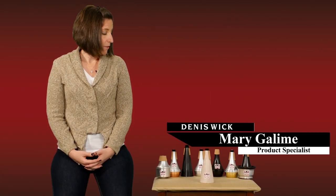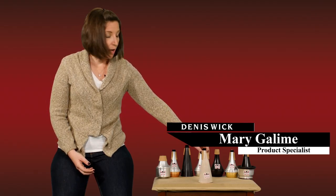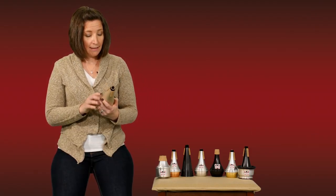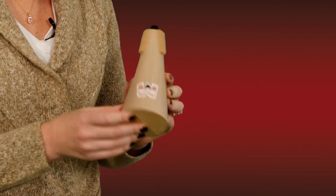Dennis Fick's line of straight mutes offers you a large palette of tone colors and possibilities for whatever music you're playing. And the wooden straight mute is another beautiful addition to that line.